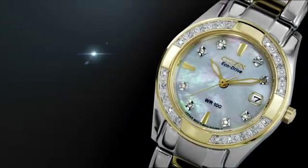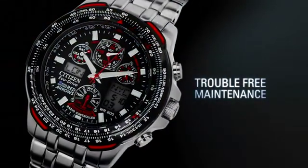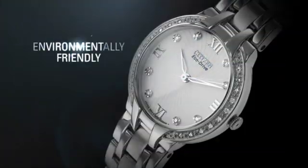With Citizen EcoDrive, you'll never have to change your battery again. Discover trouble-free maintenance and a watch that's environmentally friendly.